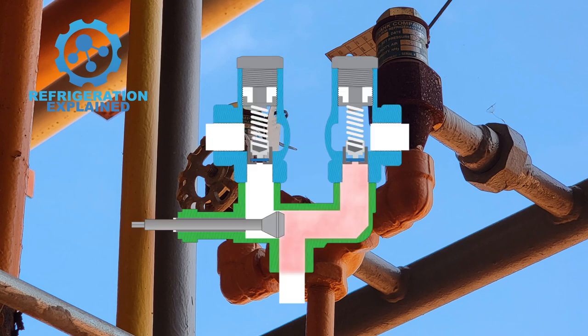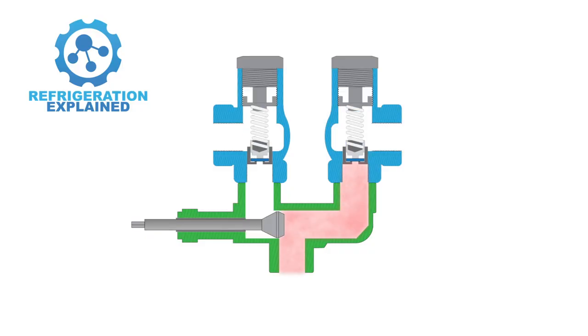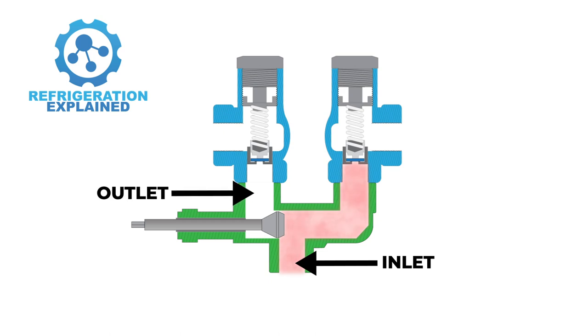The three-way valve has three ports: an inlet port, an outlet port, and a bypass port. The inlet port is connected to the system that needs pressure relief, the outlet port is connected to the first PRV, and the bypass port is connected to the second PRV.